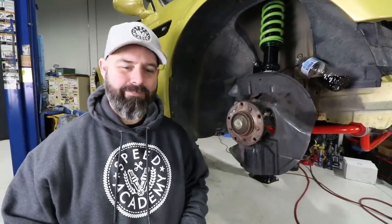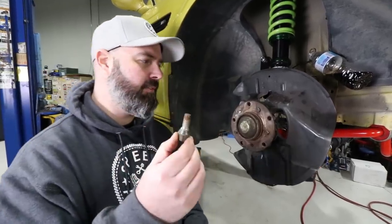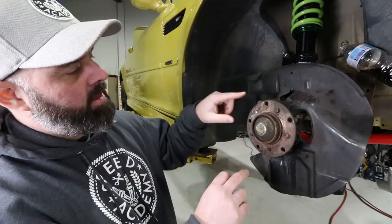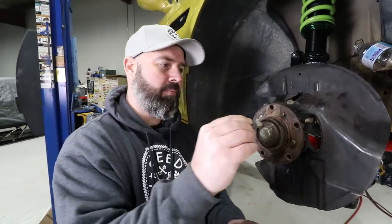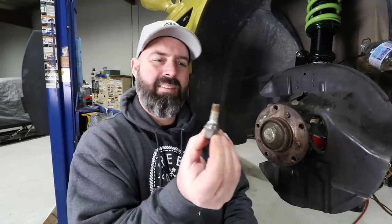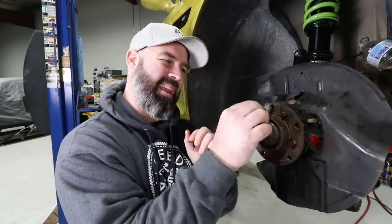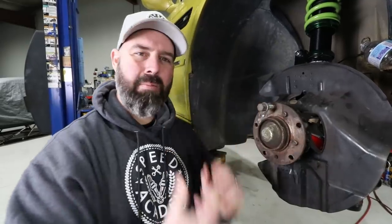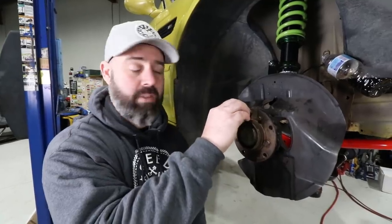I hate wheel bolts - I don't know why the Germans love to use them. You have to put the wheel on, line the holes up in the wheel with the holes in the hub, then put this bolt in and get it threaded - it's so short and fiddly. With a deep dish wheel you can't get in there and I just find them to be a struggle. It's an awkward and flawed approach compared to a wheel stud.